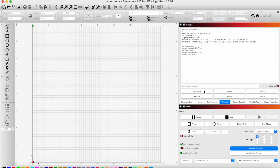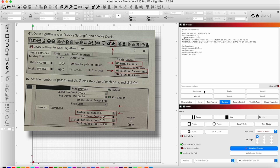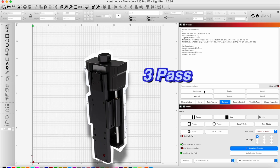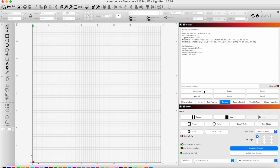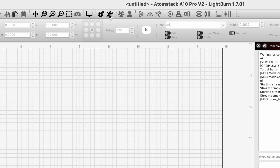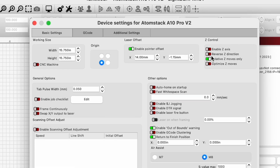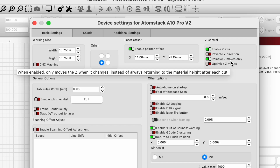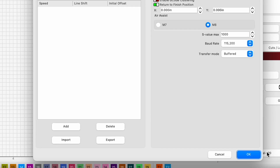Now we want to adjust our Z-axis settings to move for different engraving passes. Our goal is for the laser module to move down after completing a pass for cutting thicker materials. Following the instructions, we want to go to our device settings, enable Z-axis, and make sure our relative Z-moves only option is on. Now we can press OK.